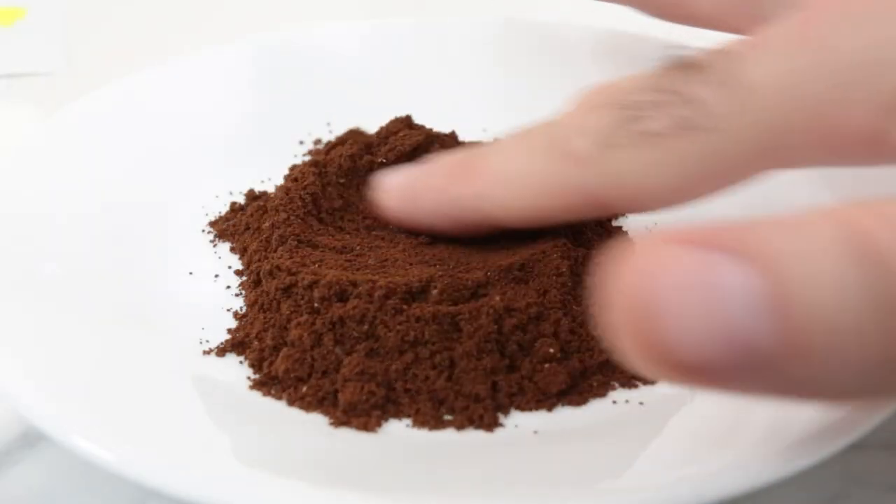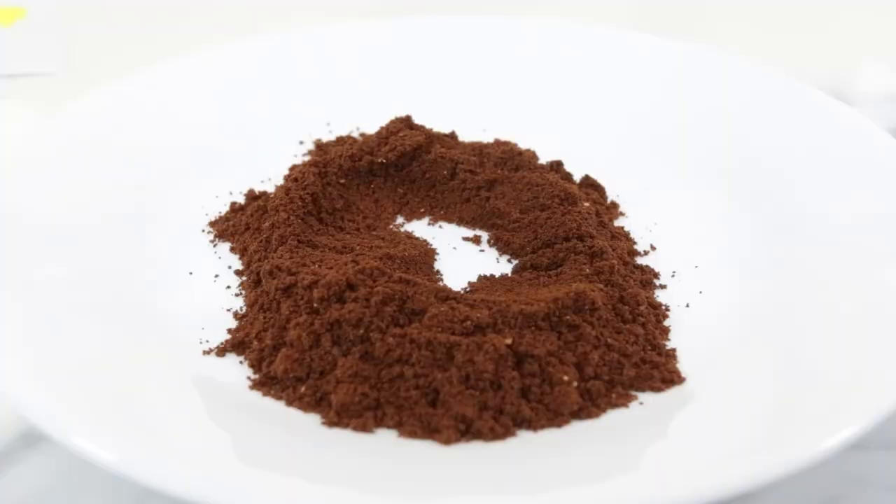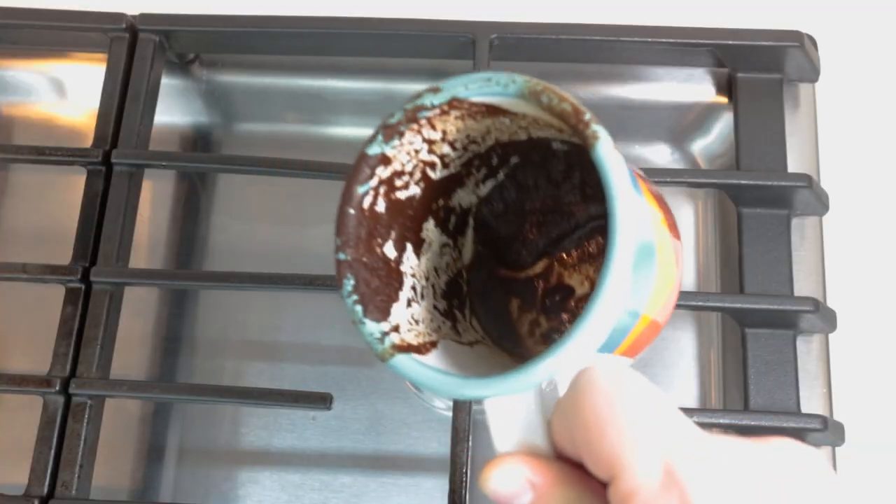Turkish coffee is the strongest coffee preparation. To produce that distinct flavor, it uses finely ground coffee and is not filtered at all. So be prepared to have a muddy cup bottom. Now let's brew some Turkish coffee — be sure to stick with me till the end of the video, where I'll give you a super tip to level up your Turkish coffee game.